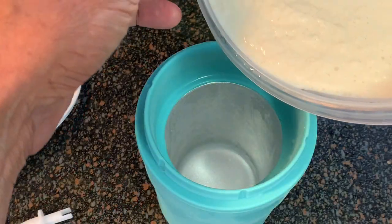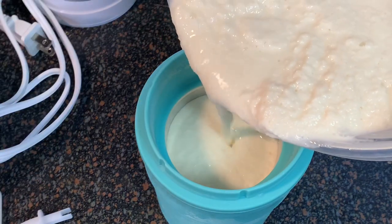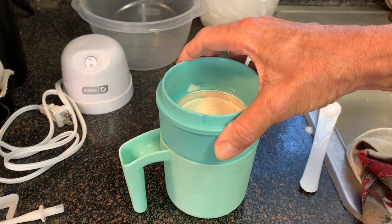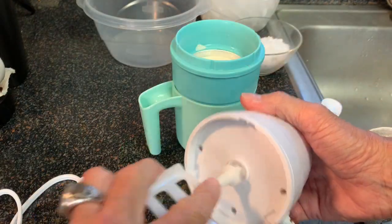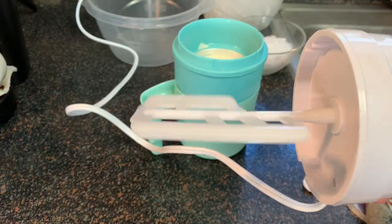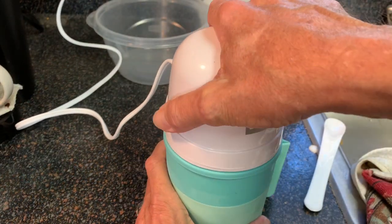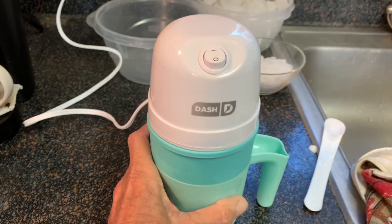When you're ready to make your ice cream, take your cooler bowl out and pour your ice cream mixture in there. Stop just below the top of that gray area. Put it into your base, plug the paddle into your motor, plug it in, and turn it on. It will start spinning. Then carefully lower that down into your ice cream mixture and snap it in to make sure it doesn't come off.